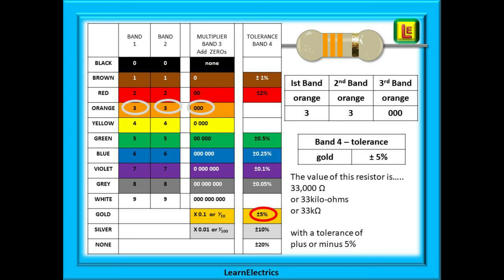It really is that simple. As the fourth band is gold coloured, the chart tells us the tolerance or variance in ohms value is plus or minus five percent. This means that this resistor has a nominal value of 33,000 ohms, but its actual value can lie anywhere between 31,350 ohms and 34,650 ohms. For most electronic applications, a five percent tolerance is very acceptable. If you want closer tolerances you can get them, but you pay more for the resistors.